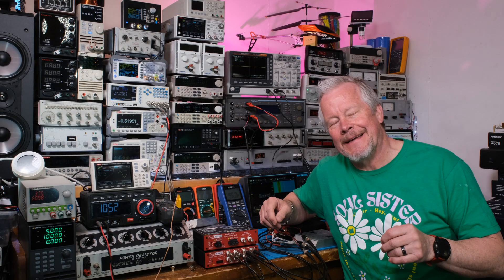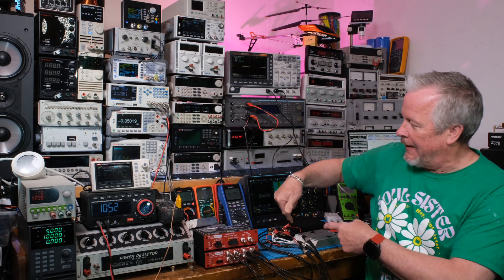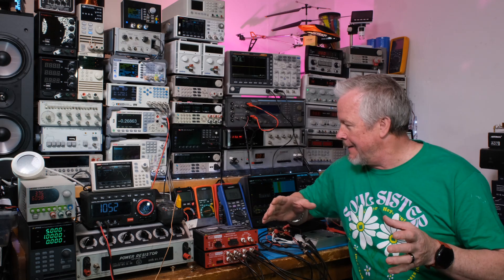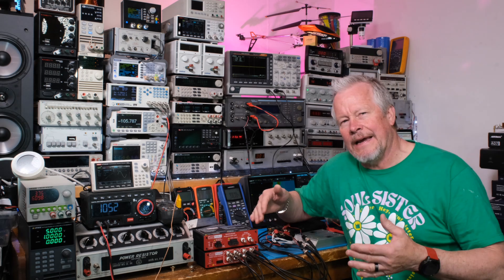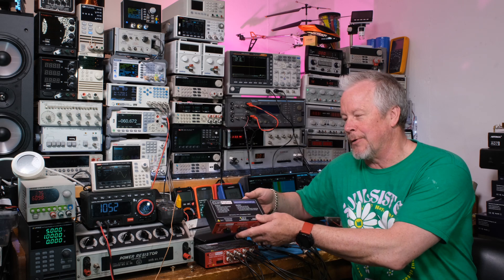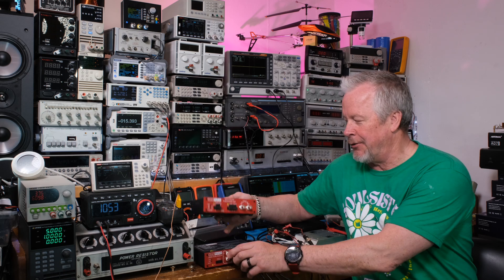Hey guys, Eddie Ajo here with KissAnalog.com and Fosse Audio, looking at the ZA3 amplifier. This video took a bit of a turn — I was setting up and taking some measurements, and the idea was to show you this new box: the QA451B programmable load from Quant Asylum, which pairs with the QA403 analyzer.